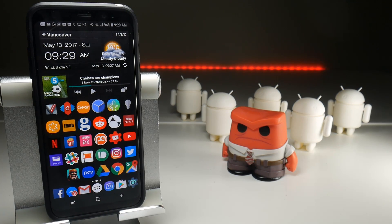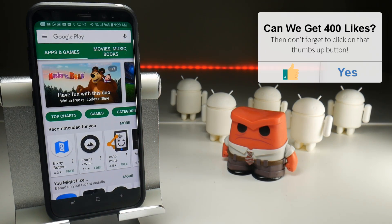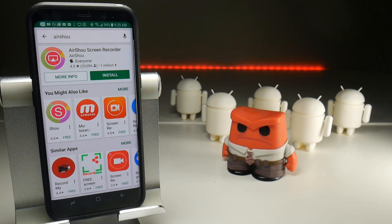The first thing that will make you really angry is just how easy it is to get Airshow on an Android device. All you need to do is go to the Google Play store, which is the equivalent of the Apple App Store, do a search for Airshow and lo and behold there it is — a freely available application on the Google Play store. It's been there for about a year and screen recorders in general have been available on Android since Android 5.0 Lollipop.